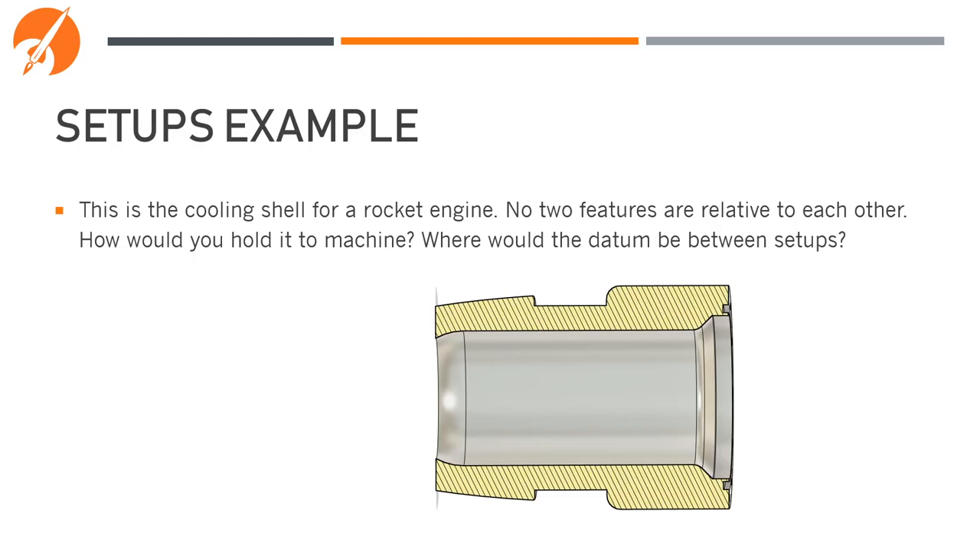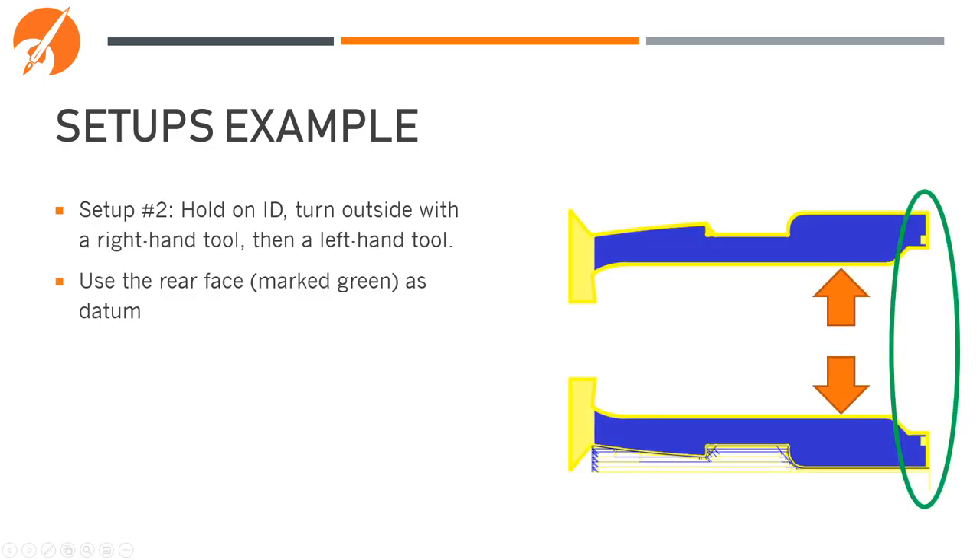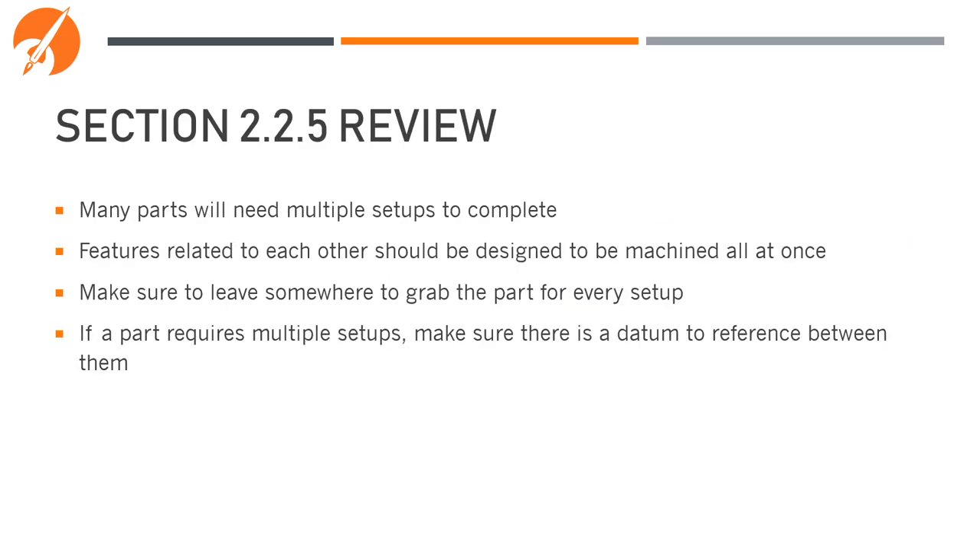Here's a cooling shell for a small liquid rocket engine. No two features are relative to each other, so we can do this in as many setups as we want. The best way to make this part is to start by holding onto the OD and boring out the center, cleaning up the front face of the part in that step as well. This then allows us to flip the part, hold it on the ID and press that machined face against the chuck face — giving us a good locating surface to come in and machine the outside with a left-handed and right-handed tool. In review: many parts will need multiple setups; features related to each other should be machined all at once; make sure to leave somewhere to grab onto the part for every setup; and if a part requires multiple setups, make sure there is a datum to reference between them.